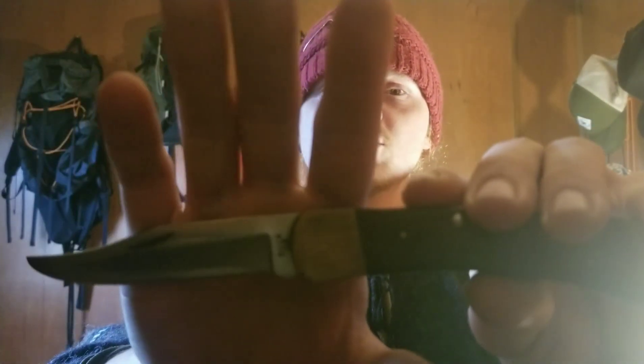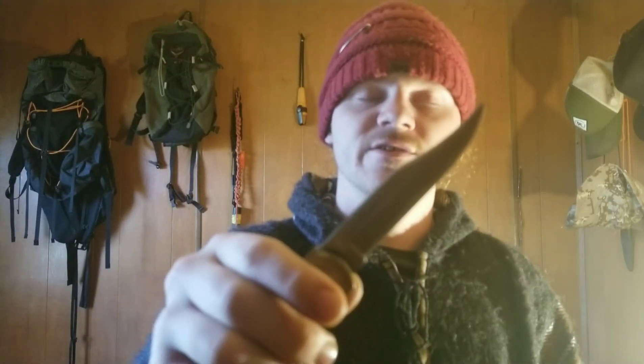At the moment I have three current bushcraft knives. My first knife was a Buck 110 — it was my first bushcraft knife. My granddad gave me this knife and it worked out well. The first thing I ever bought for bushcraft was a Bako Laplander, so this paired with that made a really good team.